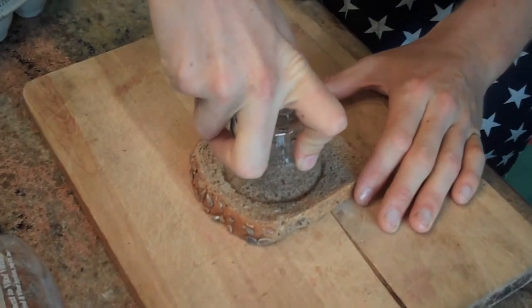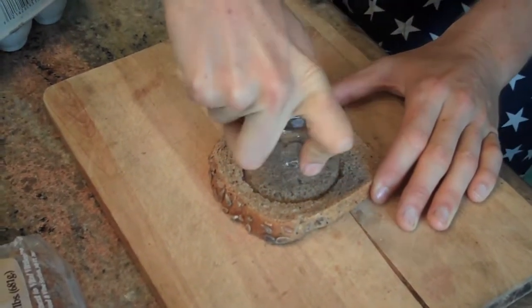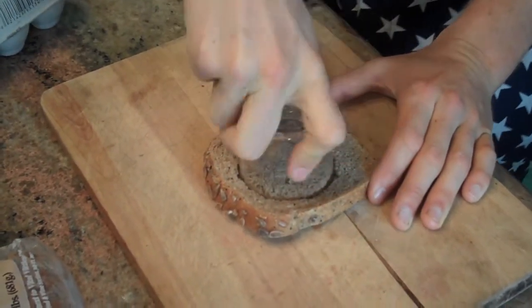So the first thing we're going to do is take the sliced bread and punch a hole in it using a cup. You twist the cup like this to get a nice hole. You don't want your hole to be too big or too small — you want it to be just right so you can fit your egg in there. And that's a nice looking hole.